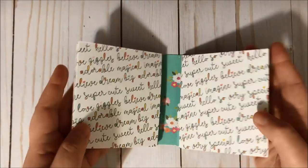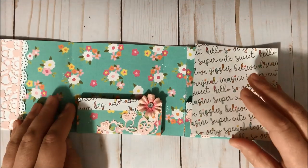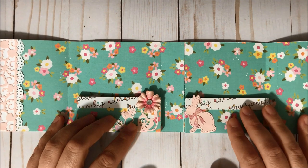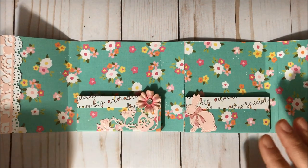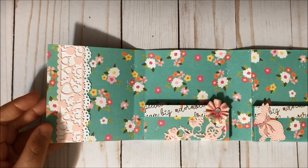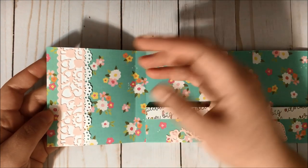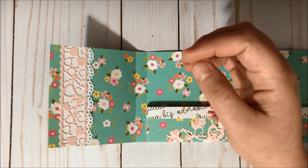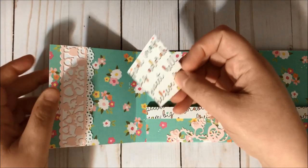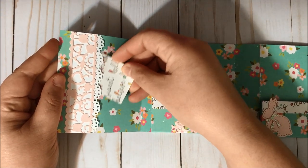So now we can open this way and then this way. I did create pockets for mine, and she doesn't have pockets on her tutorial. I also have side pockets — over here I did create this side pocket.